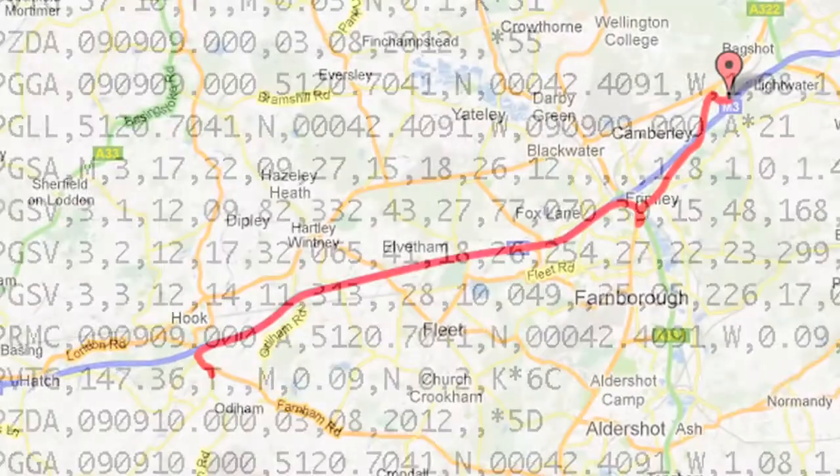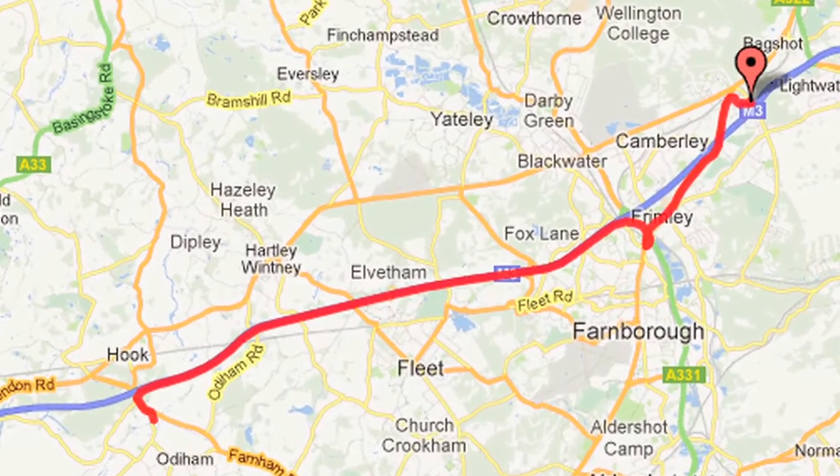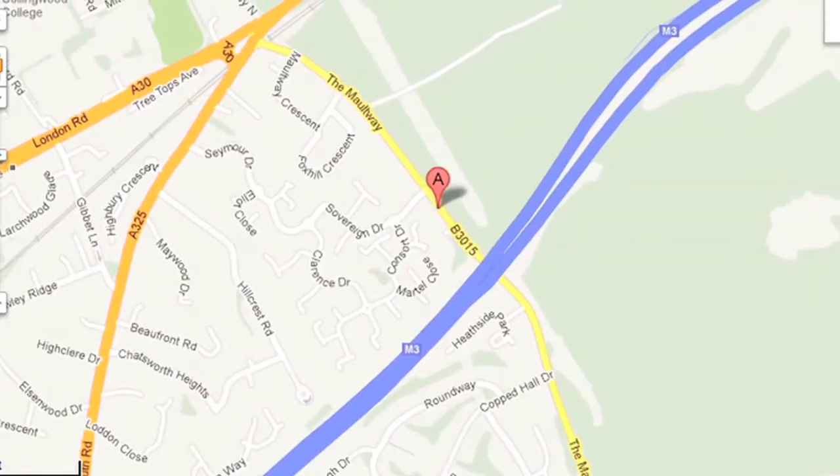So for our next balloon trip, here we are with Gerry's journey — first plotting it on a map. We hope to do the same for our balloon.